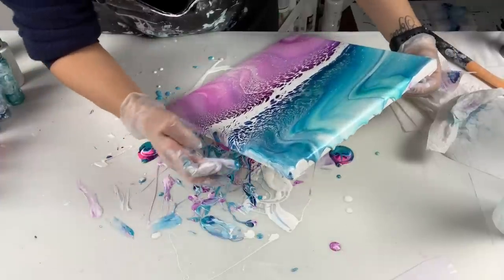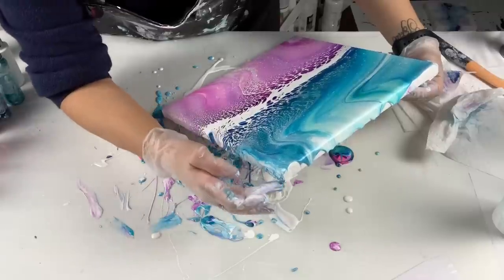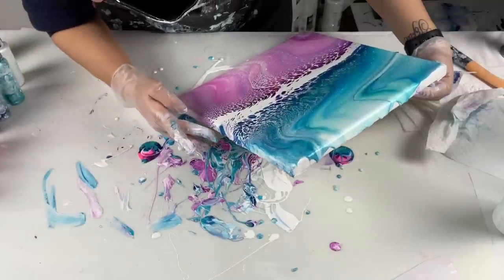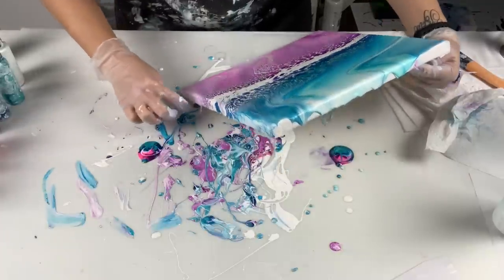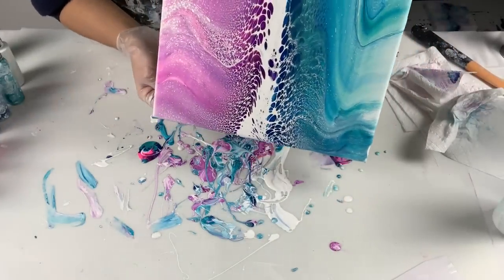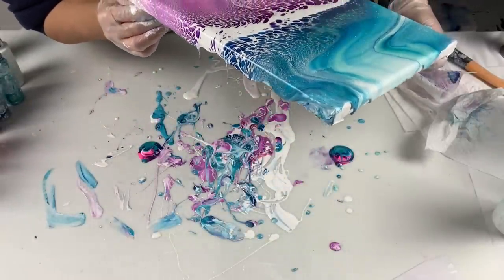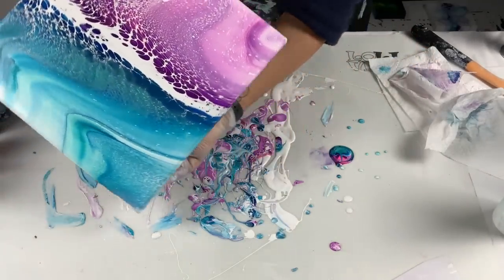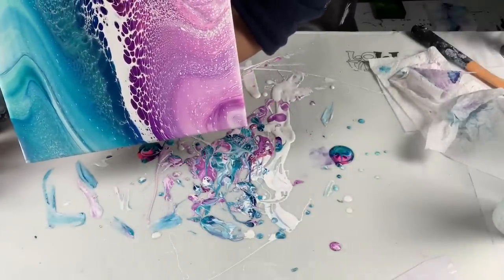My poor Loli Vefi mat is now a very, very dirty Loli Vefi mat. Alright, now it's flowing — there we go. I am going to bring it back to the center, or at least kind of even it out and bring it back a little.